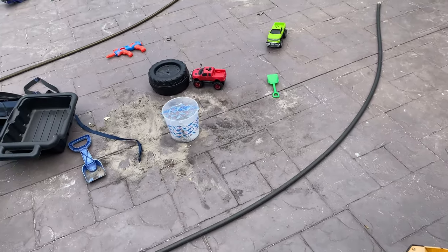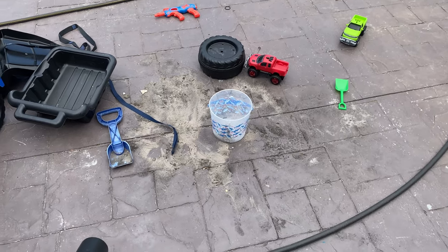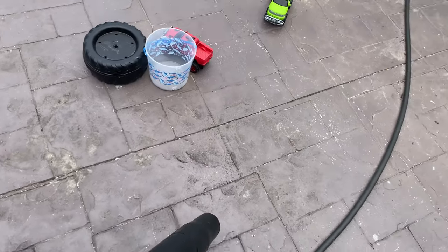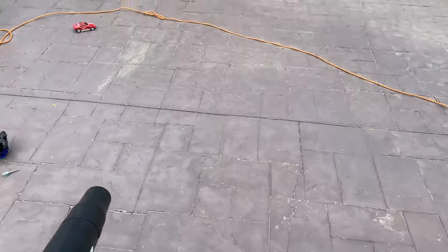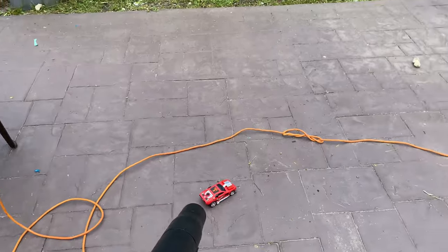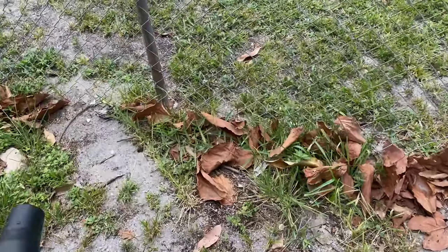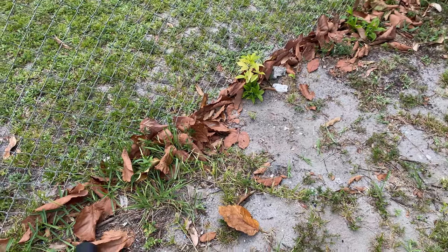I figure what better example — let's do it on this right here. I'll leave all the toys and everything right here, let's see what it does. That was pretty strong. Now I'm gonna test it out on these leaves — I'll do speed one first, then I'll do two.